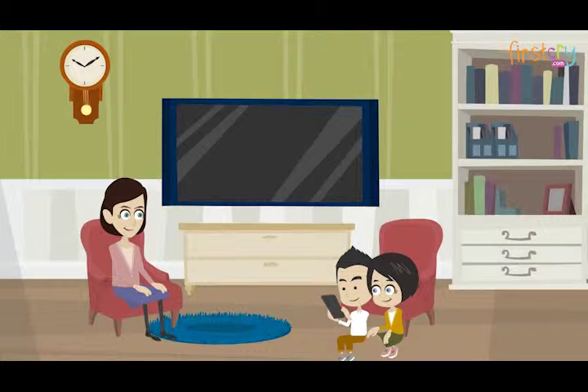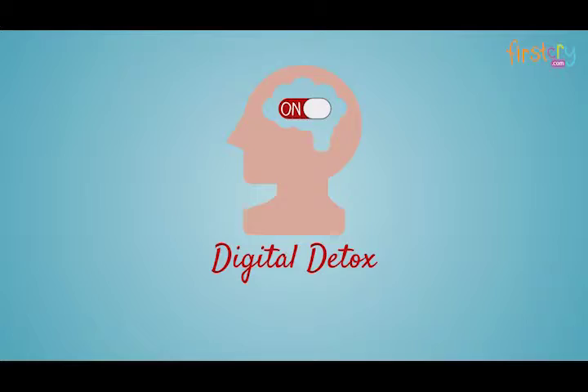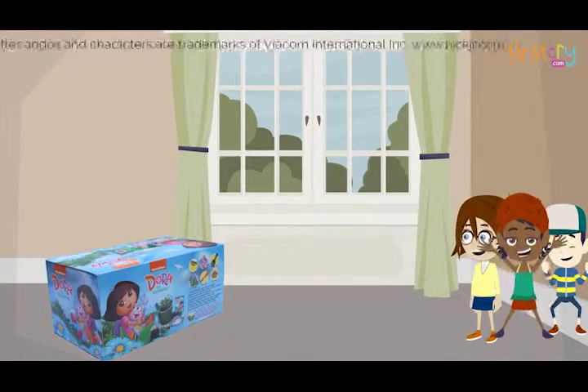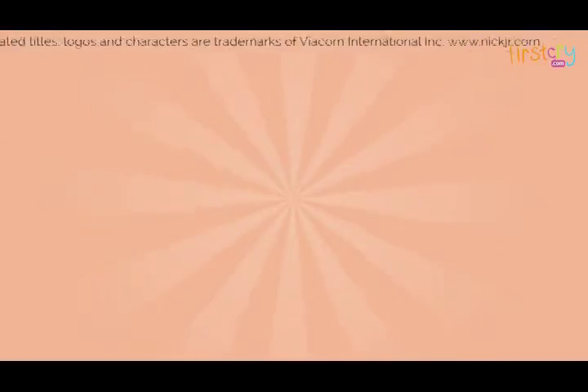Are you looking out for interesting interactive games for kids? Do you want to give them the digital detox that they need? Introducing Dora the Explorer DIY Planter and Paw Patrol Planters — an engaging activity-based kit.